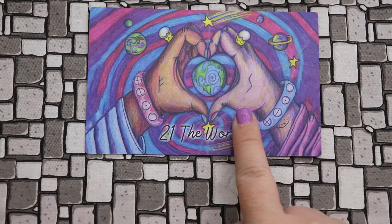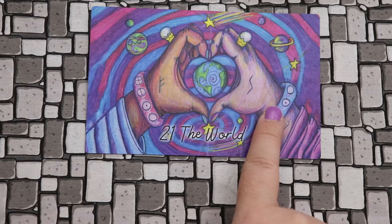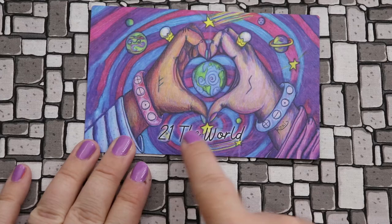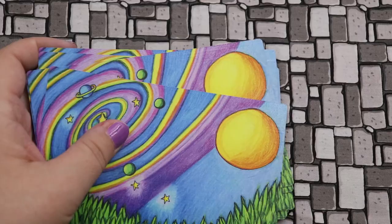Then we have the World, or completion. Here we come back to Fehu, and we have Sowilo — the sun — which is really interesting: everything is revealed in full light. There's this sense of wholeness to this card. I love the hands and heart around the earth, particularly because it's clear that here there are two people coming together — or at least it looks that way, with the hands being slightly different tones. It depends on how you choose to view it, but it's really beautiful.